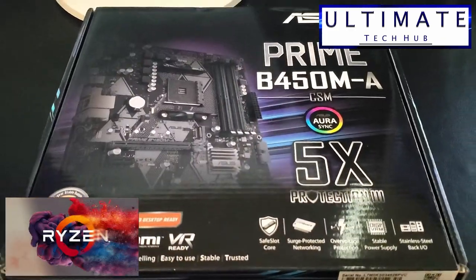Hi guys, welcome back. On today's episode, I'm going to show you all the CPUs that are compatible with the Asus Prime B450, here on the Ultimate Tech Hub.